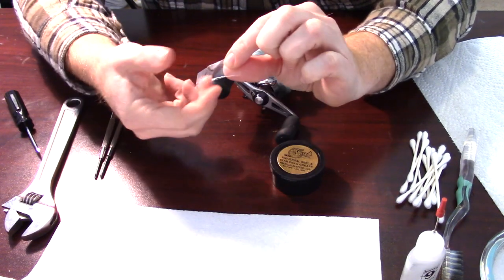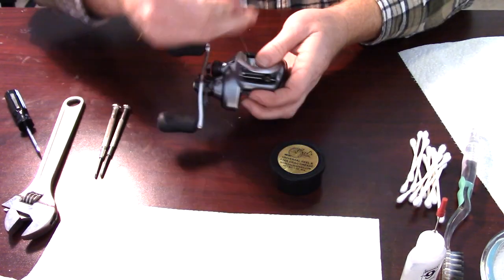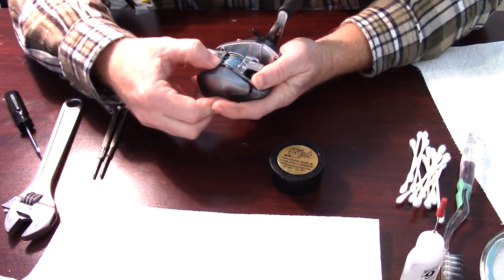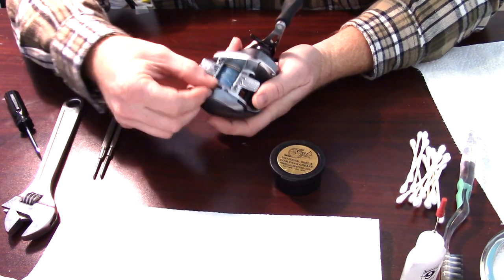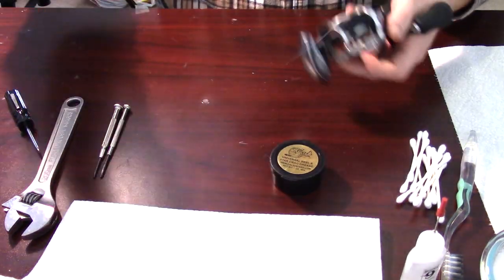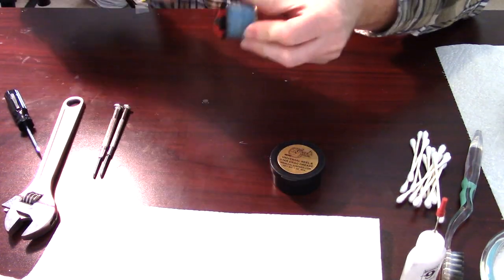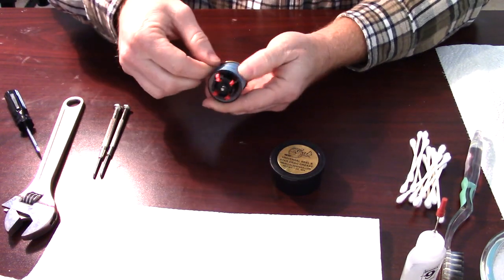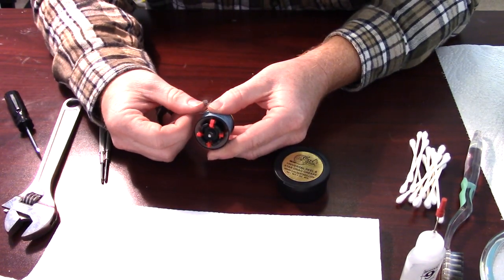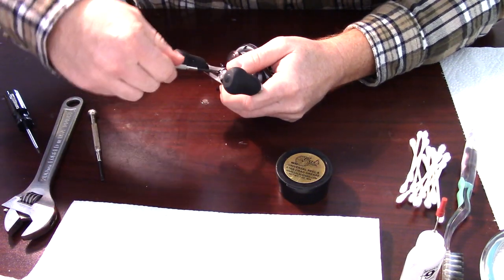The other thing you want is tape, just to tape up the reel so the line isn't going every which way. With this Shimano Curado, you just slide that little button up, it pops up, and you've got access to your spool. Once you get the spool out, as you can see, the line goes every which way. So you're going to want to reel up the line and put a little piece of tape on there, then set that aside. Now we're going to start unscrewing the reel.